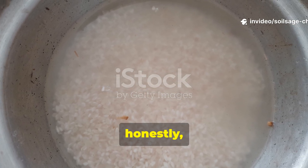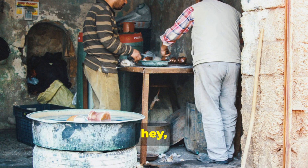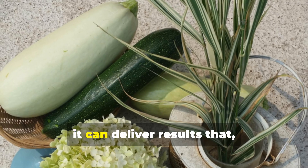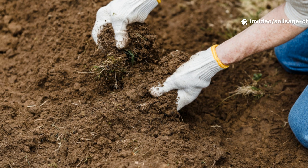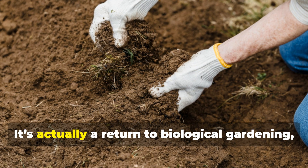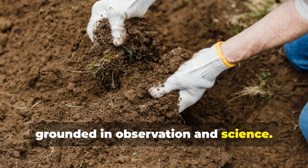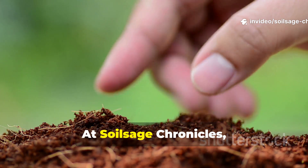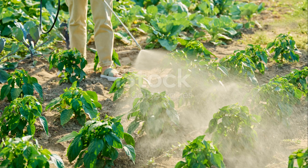Fermented rice water is affordable and accessible to just about anyone, and it doesn't require any special equipment. Used correctly, it can deliver results that bottled products often struggle to match. This isn't a trend — it's a return to biological gardening grounded in observation and science. At Soil Sage Chronicles, we focus on methods that strengthen soil for the long term, and this is one of them.